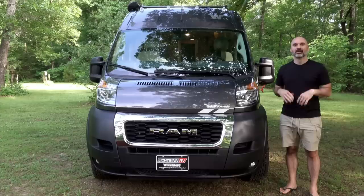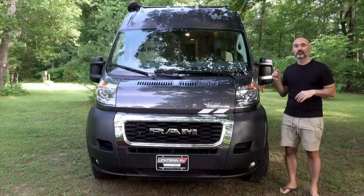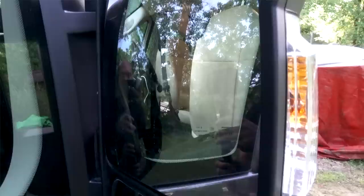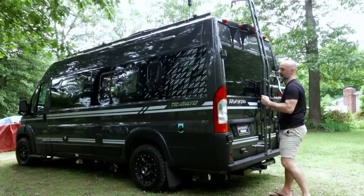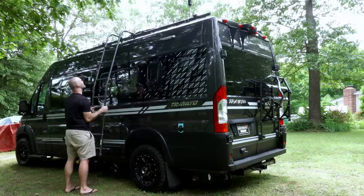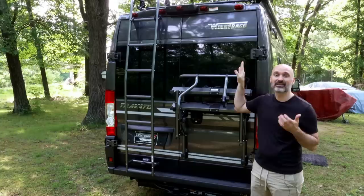There isn't a whole lot to show in the front of the coach — it's your standard Ram Promaster 3500. The one cool feature is these mirrors: there are two and you can adjust them all from inside and fold them in for tight parking spots. Moving on to probably my favorite part of the van — there's a ladder on the back. What makes it really cool is you can detach it and put it on almost any part of the van to get up to that part of the roof, whether you need to clean the solar panels or anything else.